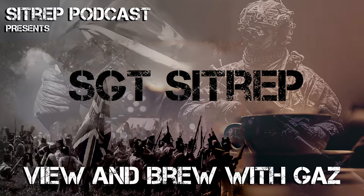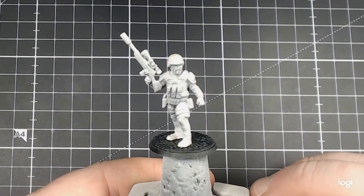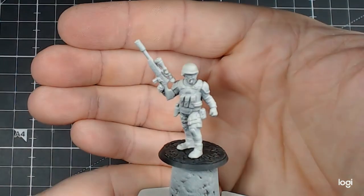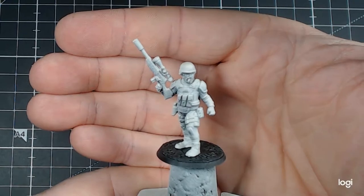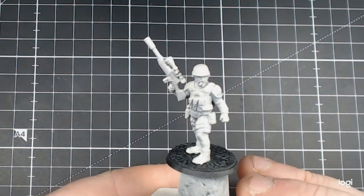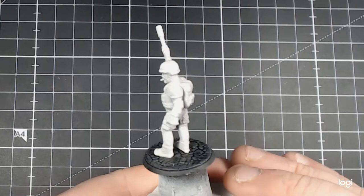Hey guys, and welcome to Brewing a Brew with Gaz. Today we'll be working on Sergeant Sitrep, a model that was made by the Sitrep podcast team. It's set in the modern period, carrying all modern equipment and a sniper rifle. And don't forget that cigar!